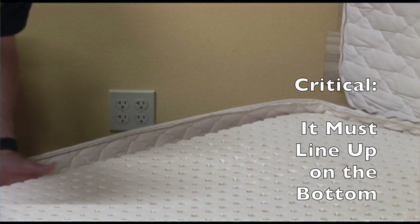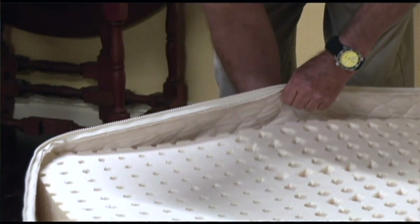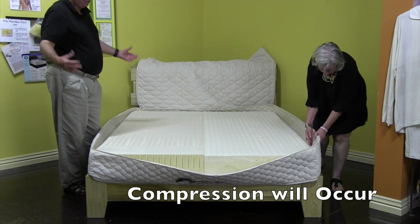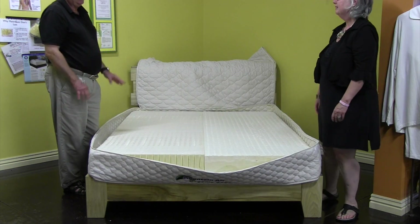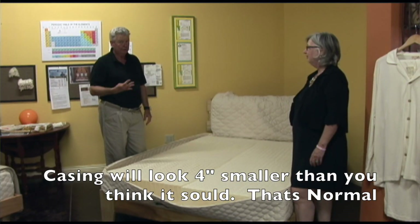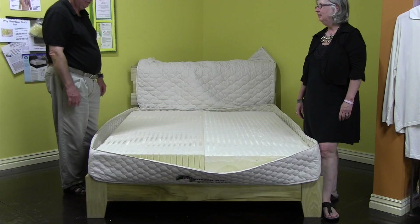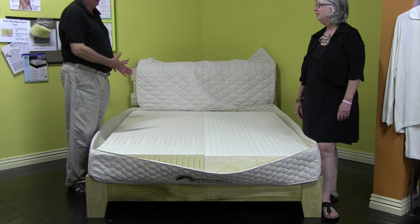It's critical that this lines up on the bottom. These things will push together — they'll compress a few inches as well as stretch, so be careful. Also, when you first lay the casing out, you're going to be shocked. You're going to think it's four inches smaller than it's supposed to be. It is not. It's meant to be that way, because once you put the layers in, it will stretch to fit.